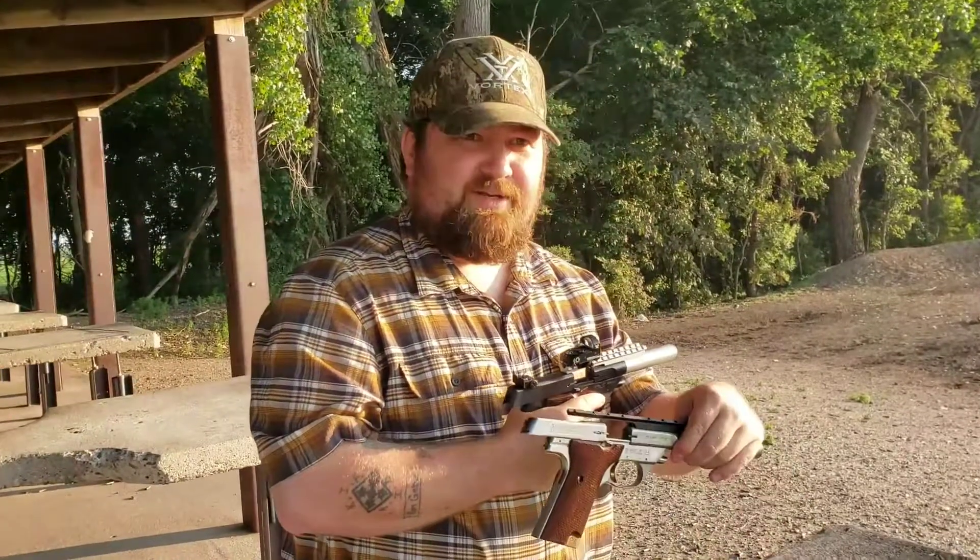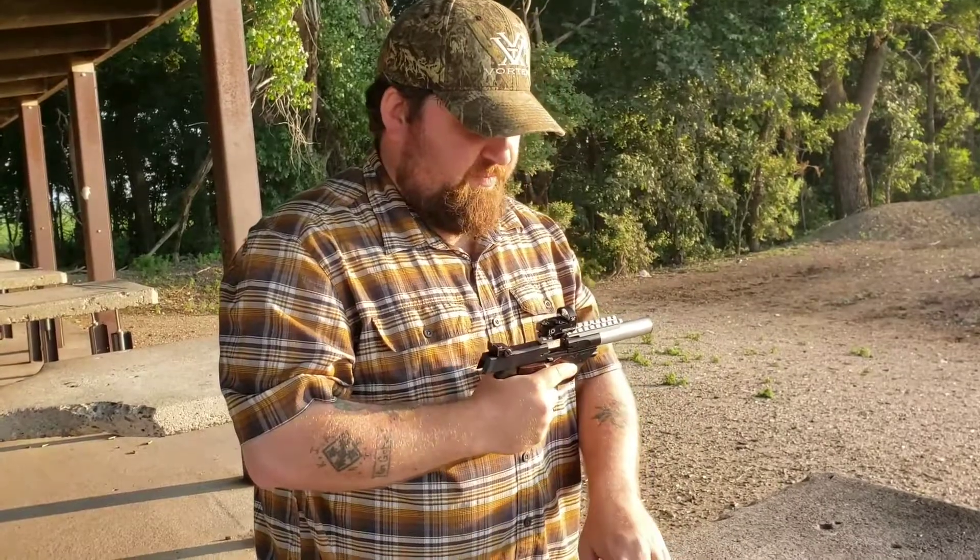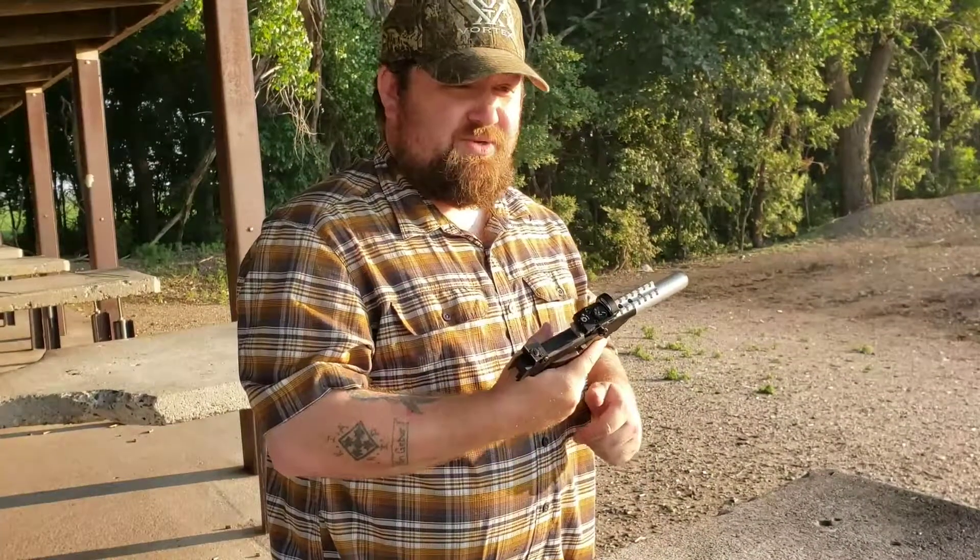This one doesn't actually have an optic on it right now, but I can still look down at it and be fairly accurate. With an optic, though, both of these things are really, really accurate.